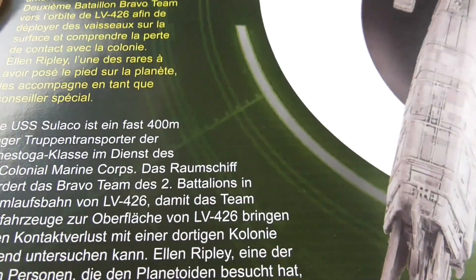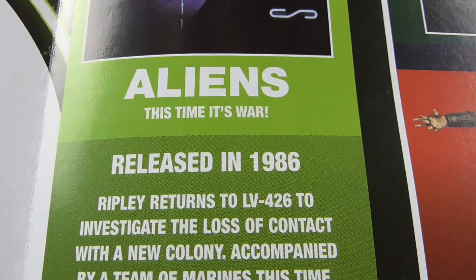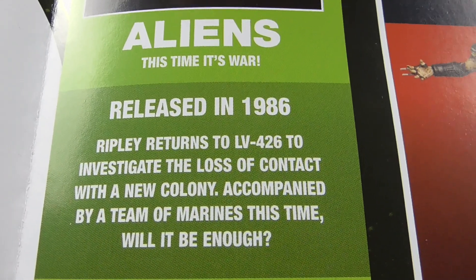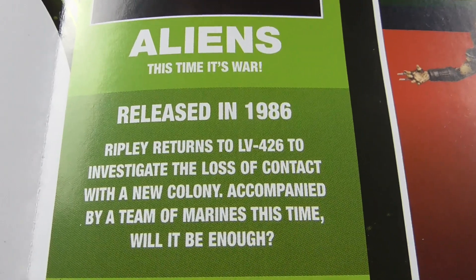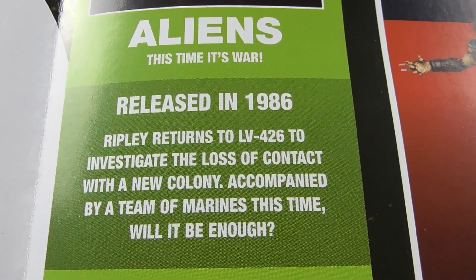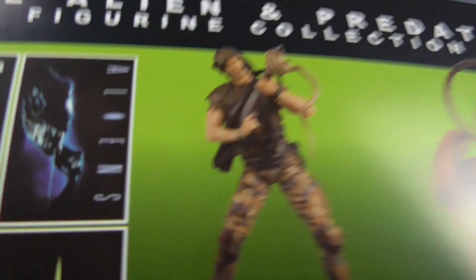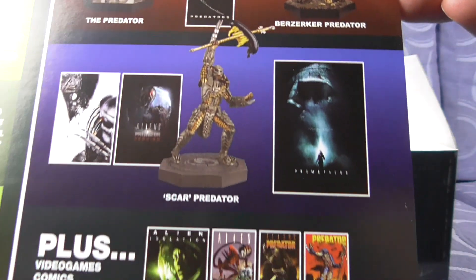The card also covers the Aliens movie: 'Aliens — This Time It's War, released in 1986. Ripley returns to LV-426 to investigate the loss of contact with a new colony, accompanied by a team of marines — this time will it be enough?' There are also other figures you can get listed, but I personally didn't like them — I thought they were awful, that's why I never bothered to get any more.